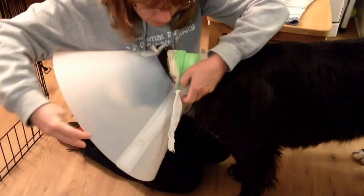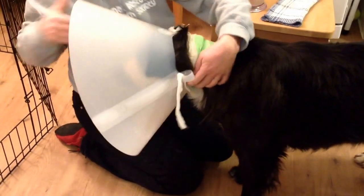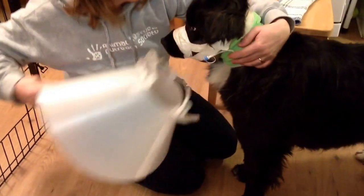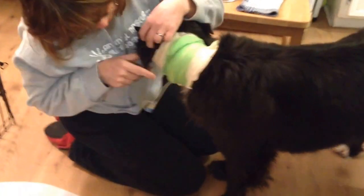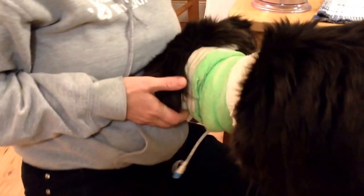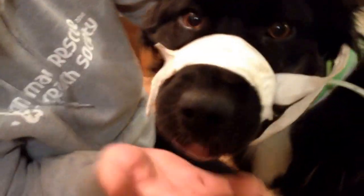There you go. Good girl. You can see that the tube goes right into her esophagus. Her ears are itchy, so we'll rub the ears. Not sure if you can see how swollen that jaw is, but it's still quite bad. The incision looks really good, though — it's clean.